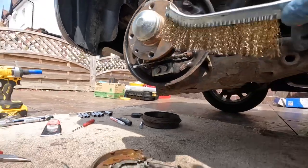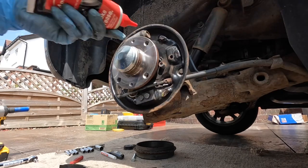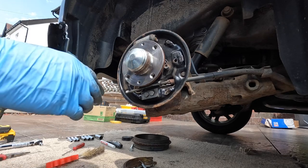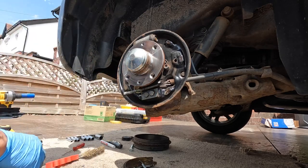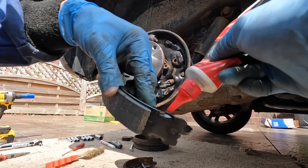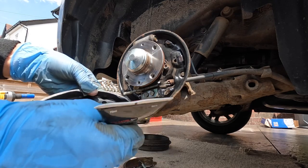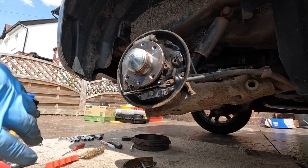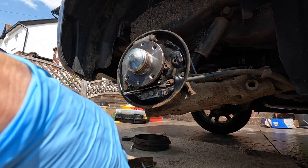Use a wire brush to clean up the backing plate. Get some grease on these pivot points here. We're going to put the handbrake cable on last. Grease up the areas where the adjuster's going to contact, and get the other side greased too. Don't use copper grease — use proper brake grease. Copper grease is rubbish; I don't know why anybody uses that anymore.